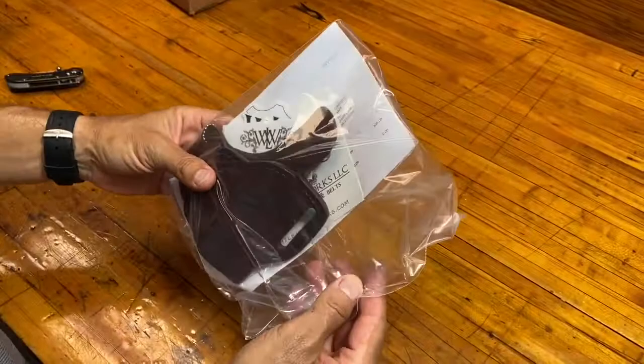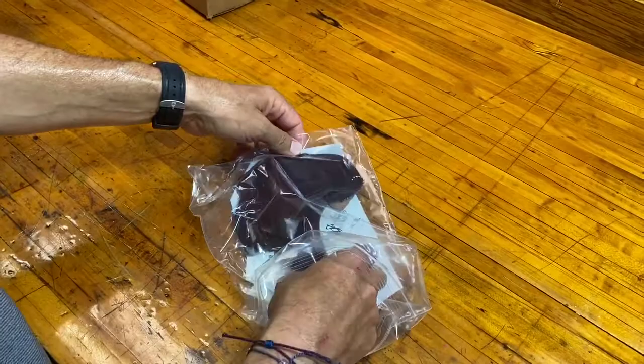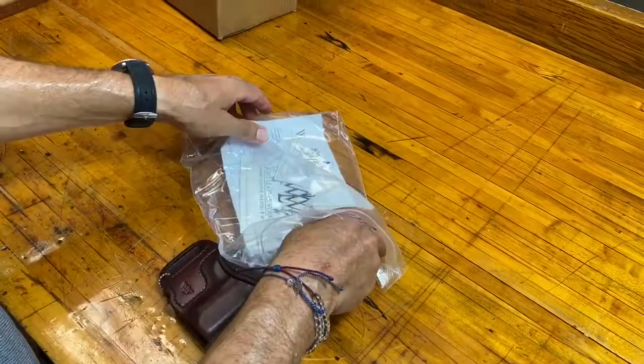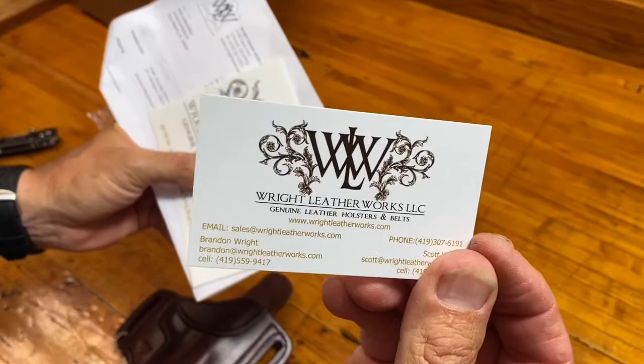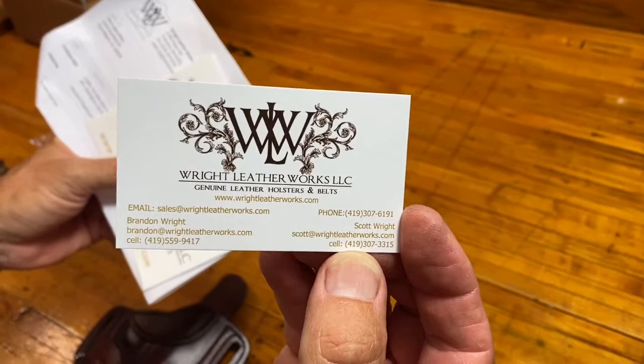Pretty good protection here, although it's just a hunk of leather so you don't need to do much. Nice little bag to keep it dry. Oh, I like that — let's get to that later. Let's figure out what they sent us. They sent me a cool little business card here — Wright Leatherworks. If you want to zoom in on that, Baird, you can kind of see.